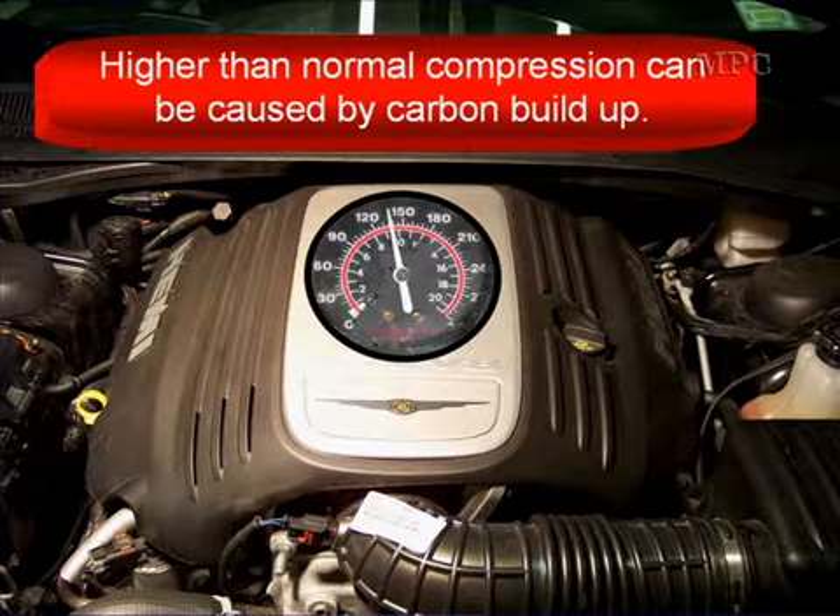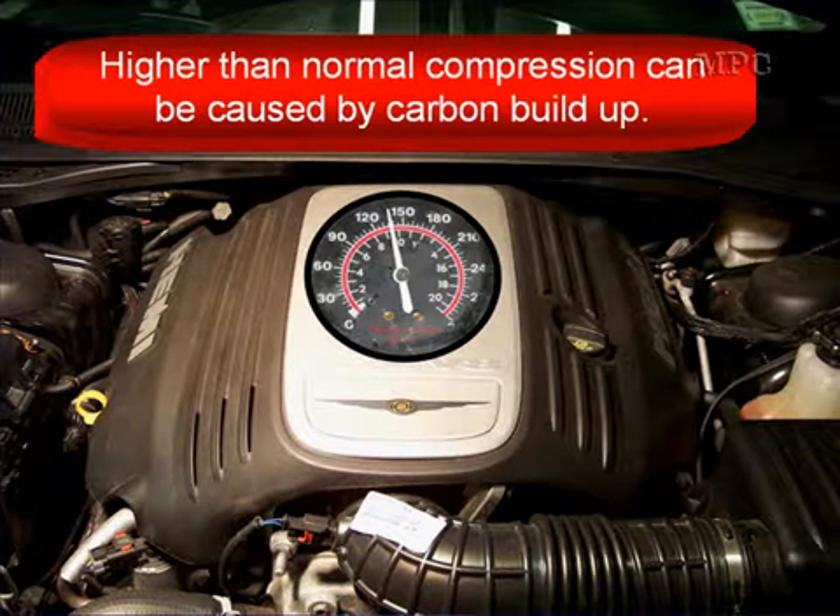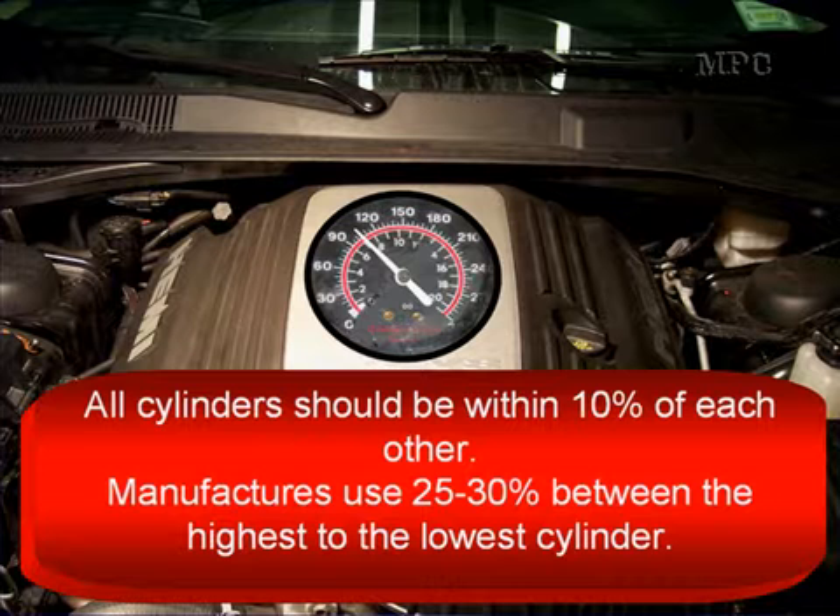Higher than normal compression can be caused by carbon buildup, so look in the throttle bore to check for that. All cylinders should be within 10% of each other — that's what MPC recommends. Manufacturers may say 25% or even 30% between the highest and lowest cylinders, but we think that for a smooth idling engine that comes off idle smoothly, the cylinders should be within 10% of each other.